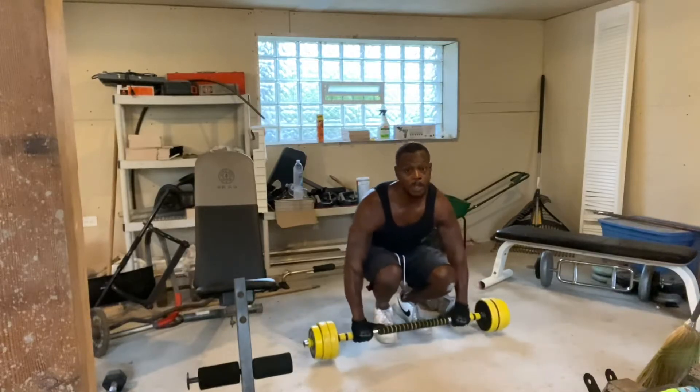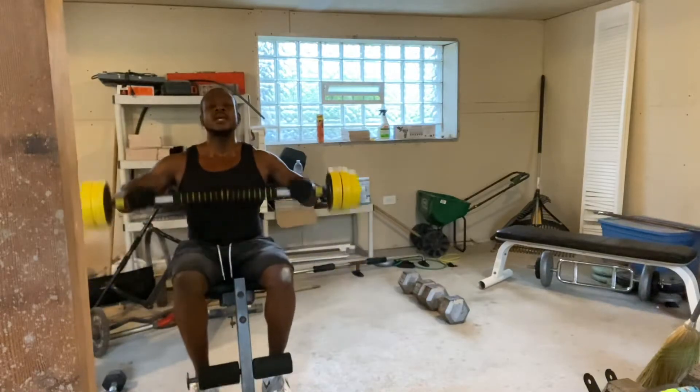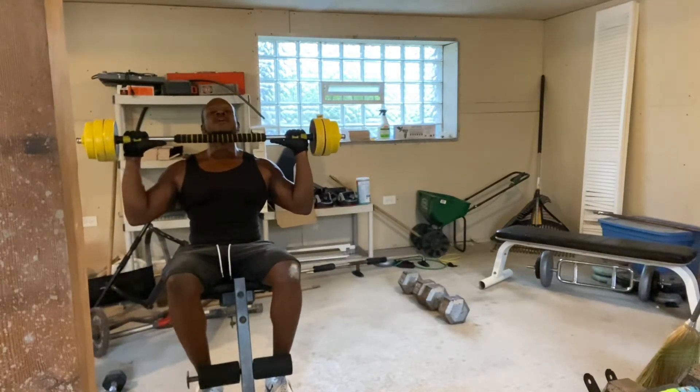Still gripping the bar — triceps are pre-exhausted, so now I can go into the shoulder press, making that a little bit more difficult. I have to do it sitting down because I don't have enough space to do it standing up. Let's get it.